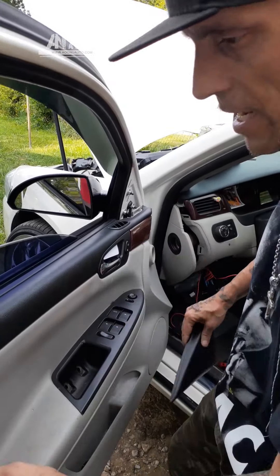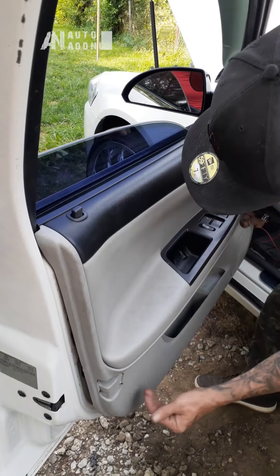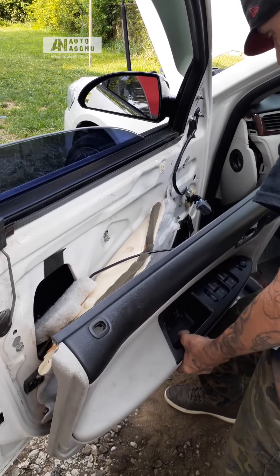Hi, how you doing? My name is Randy and today we're going to be installing the new Anun Auto Door Handle LED Bulbs. Mine has an Impala symbol on it.